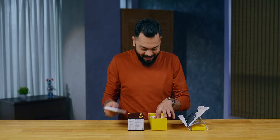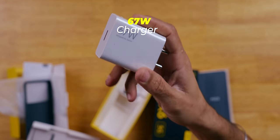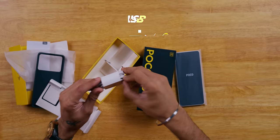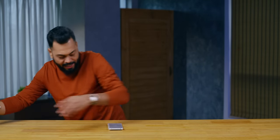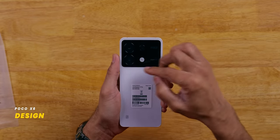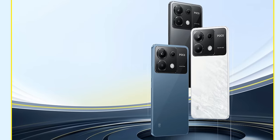Very very similar to X6 Pro. Look at the phone — big brick. 67 watt charging, so 67 watt USB Type-A to Type-C charging cable. That's about it in the box. Let's keep this aside and see the unboxing.